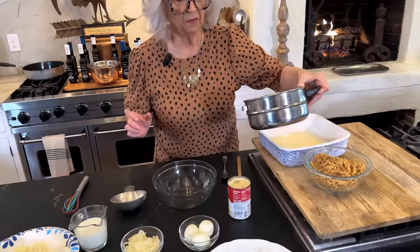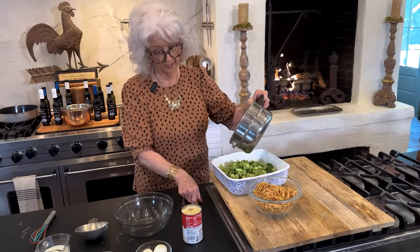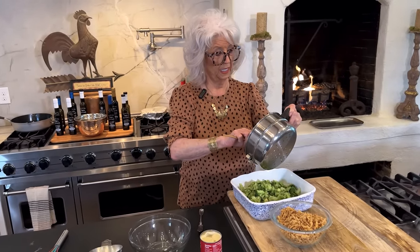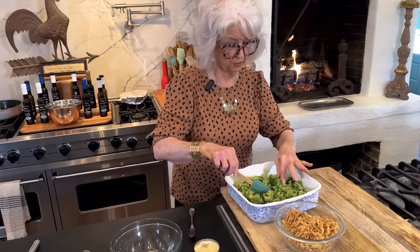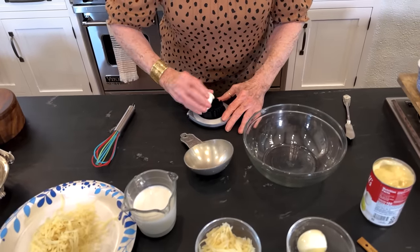I'm lucky in the fact that my husband likes broccoli — that's a good thing for me. Sometimes he can turn his nose up at anything green, but he will eat this. That's two — I think they come in 10-ounce packages now of frozen broccoli. It calls for the spears, but I like using the florets. It's just easier to eat.